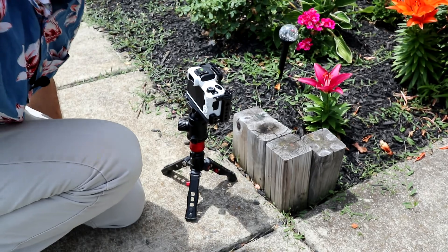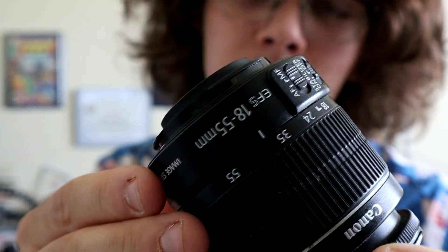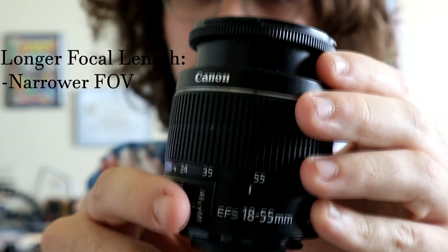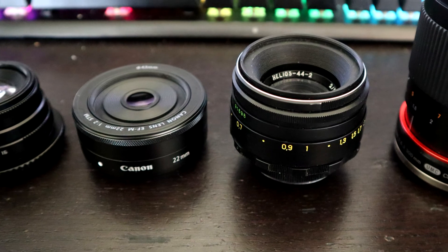Now that we have the mounting sorted out, it's time to talk about lenses. There's a lot of theory to cover, but I want to keep things simple. The first thing to note is focal length, often represented in millimeters because imperial measurements are terrible. The longer the focal length, the more narrow the angle of view is, and the greater the magnification. When it comes to focal length, you generally have two types of lenses: zoom lenses, which have an adjustable focal length designated by a range between two measurements, and prime lenses, which have a fixed focal length.